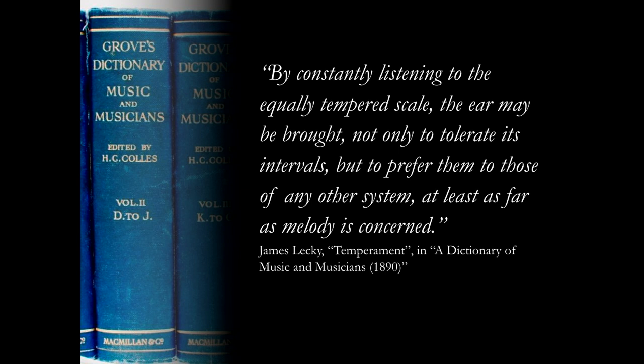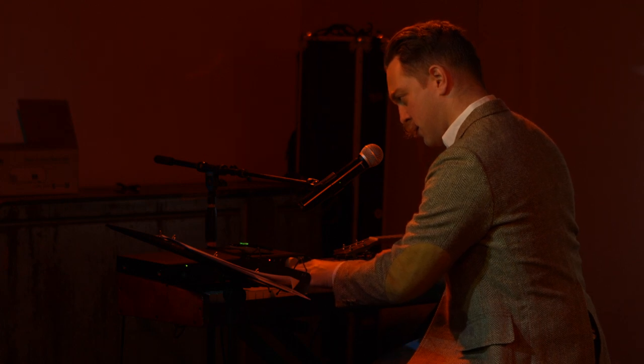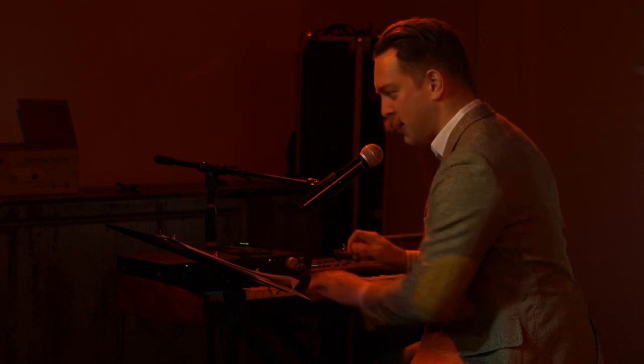It's what we expect to hear everywhere, even in music that is really supposed to be medieval. But the price we pay for the symmetry and flexibility of equal temperament is that, other than the octave, none of the intervals are actually in tune.